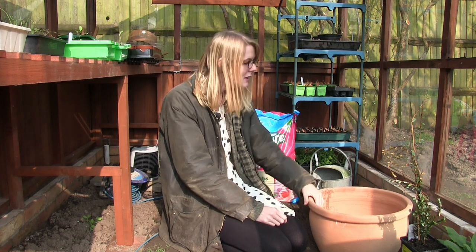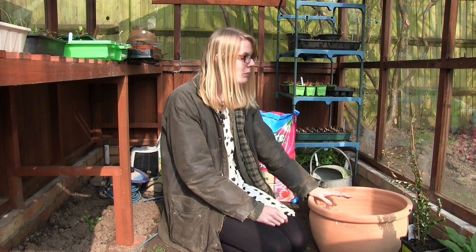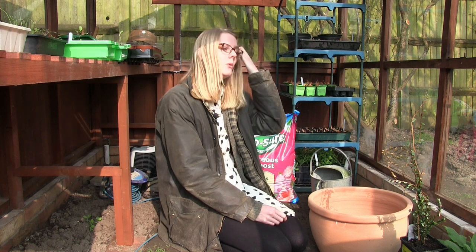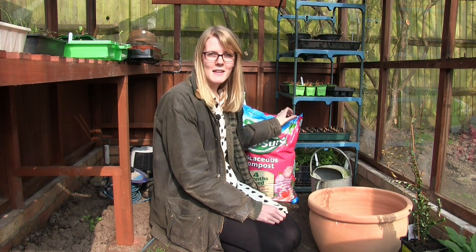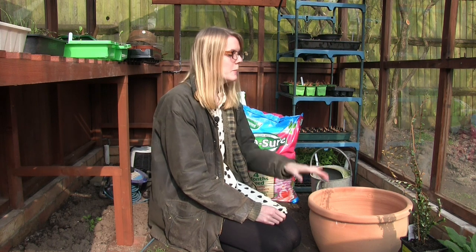I'm going to be planting it into a big pot. First things to do though is to put a couple of bits of broken terracotta into the bottom of the pot just to create a nice bit of drainage. Cranberry bushes like to be moist all the time but they don't like to be boggy, so if you create a nice little drainage system there, hopefully it will thrive. Also, cranberries like acid soil, so I'm going to be using ericaceous compost.